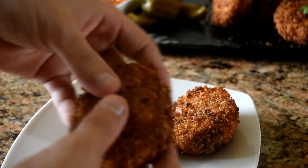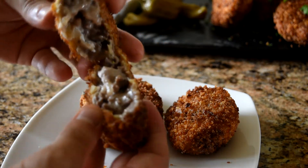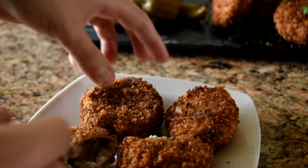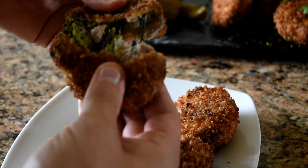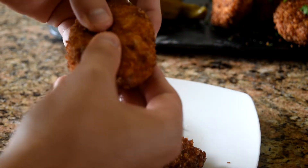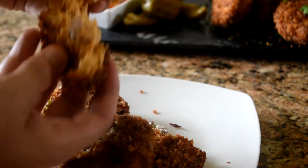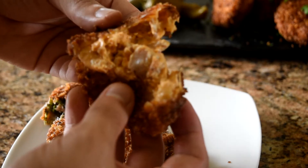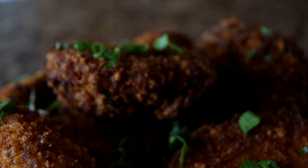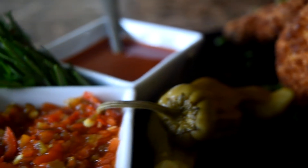These are too big to be called bites but they're still really delicious. If you don't feel like doing the log method, try using a melon baller or an ice cream scoop to make balls and fry them that way. One great thing about these is you can set them up the day before and fry them the day you have people over to watch a game. I like to serve them with extra hot sauce or chopped pickled peppers. Whether you make one or all of these, they will definitely be a hit.